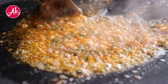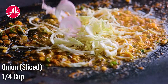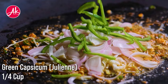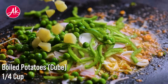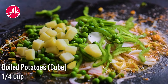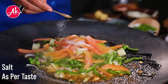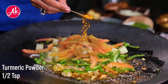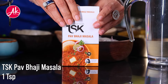Now add the vegetables: julienne-cut cabbage, onions, capsicum, green peas, boiled potato, and julienne-cut tomato. For the masalas, add cumin powder, coriander powder, turmeric, red chili powder, and pav bhaji masala.